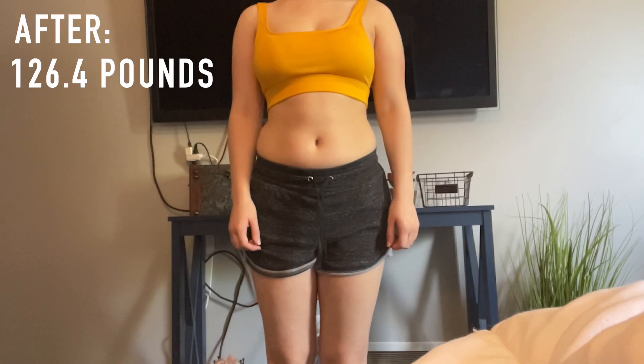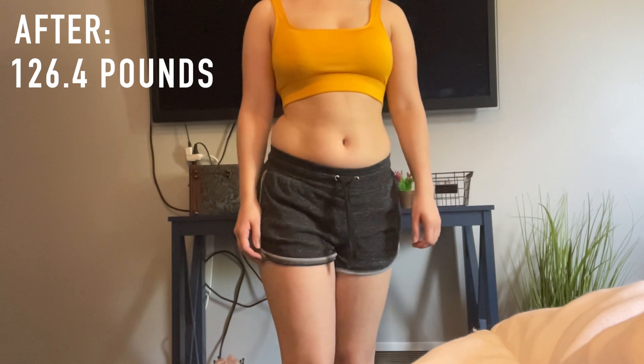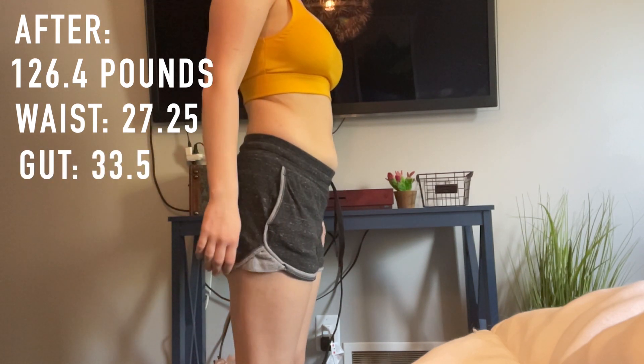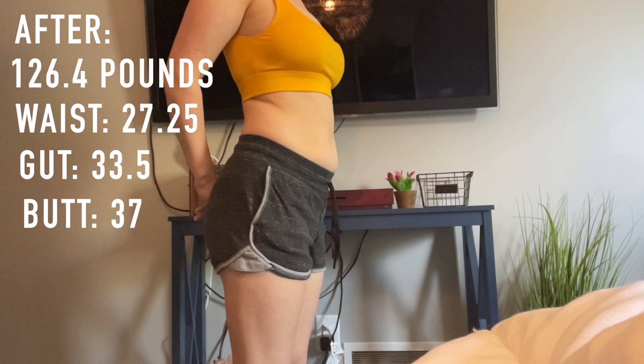Now it's time for the moment you've been waiting for: measurements. Before, I was 126.6 pounds, waist 28 inches, gut 34.25, and butt 36.5. After, my weight was 126.4 — so that didn't really change much. My waist was 27.25, so I lost 0.75 inches in my waist. My gut went down to 33.5, which was also 0.75 inches smaller. And my butt went up to 37, so I gained half an inch in my butt. Overall I did see results. They're obviously not the most dramatic, but that's because I didn't eat the best and didn't follow the meal plan. I'm sure if you followed the meal plan you would have seen a lot better results.